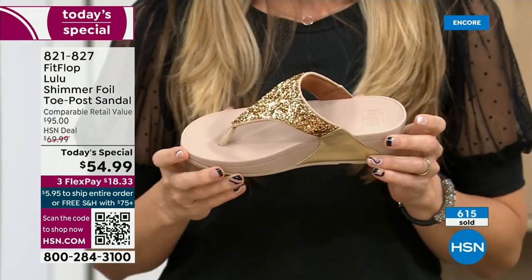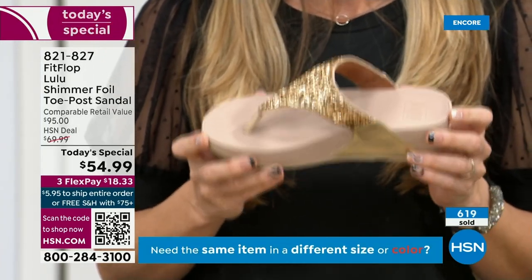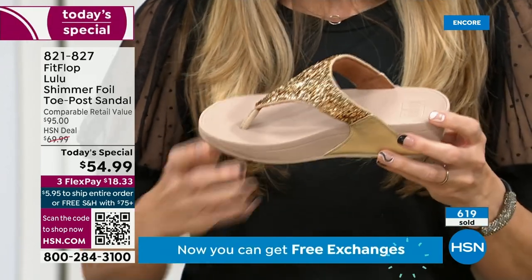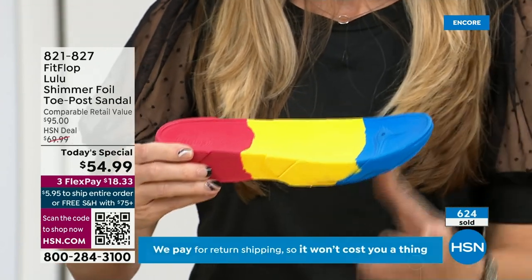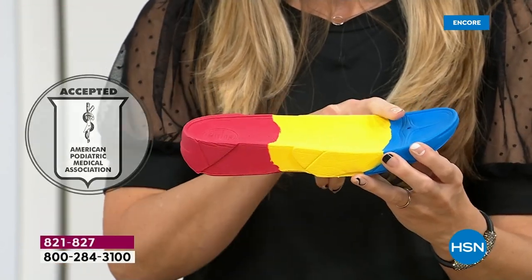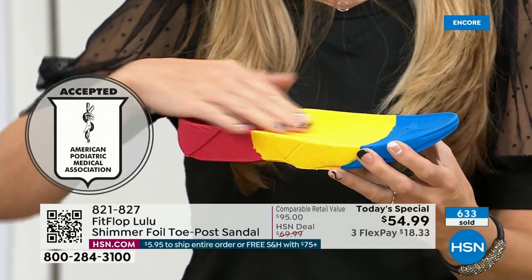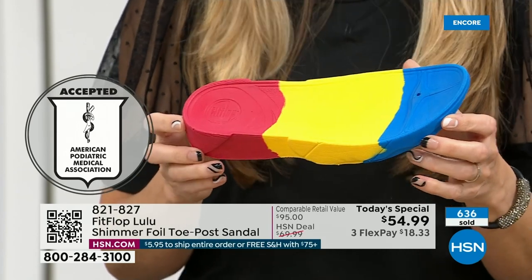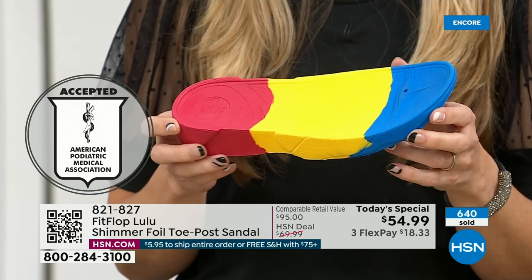So really FitFlop, if you're not familiar with the brand, it's all about the technology. Every pair of FitFlops is approved by the American Podiatric Medical Association. That means this gorgeous shoe actually has this sole in it — that micro wobble board technology is a triple density foam that's going to diffuse pressure and equally distribute your weight. Look at this — the sole actually looks like a real human foot, whereas so many sandals are flat pieces of cardboard.